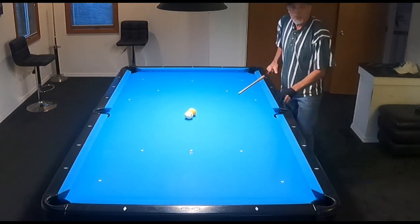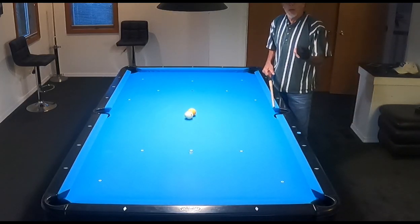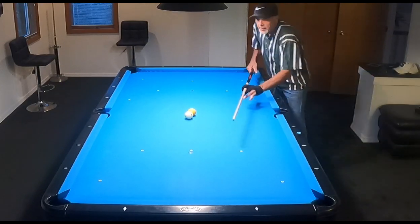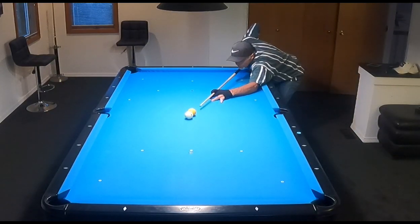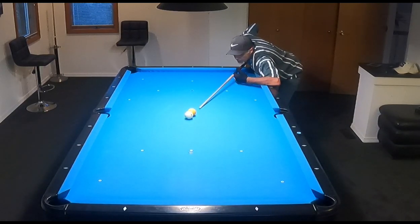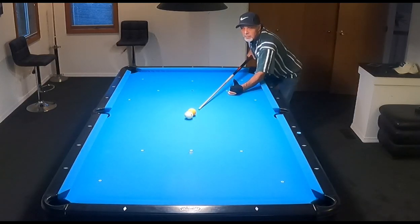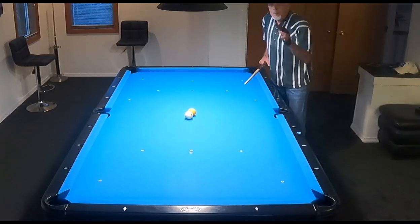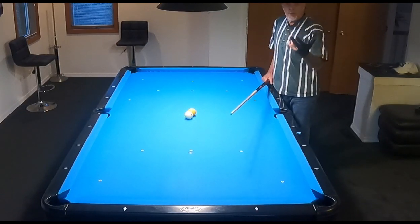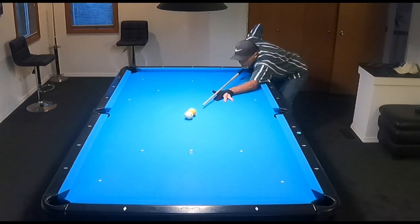Now, how do you align it? You've got to make sure that you have your dominant eye over your stick. In my case, it's the right eye. So when I get down on the shot and I'm down there low, my chin is on the inside of the stick, and my right eye is over the stick looking down at it. Everyone's going to be a little bit different because of our vision and what we perceive to see, but that's what works for me.